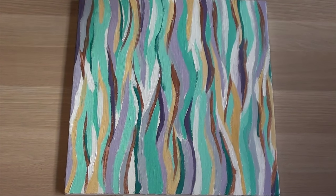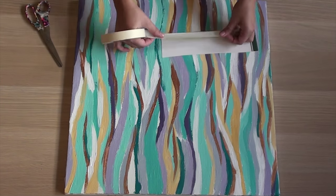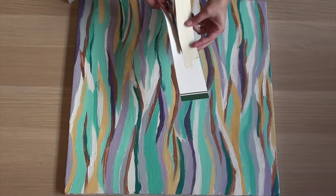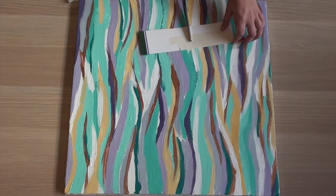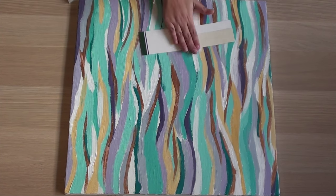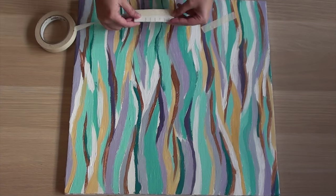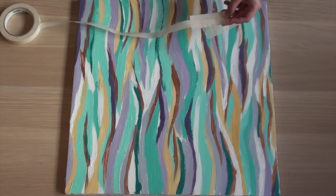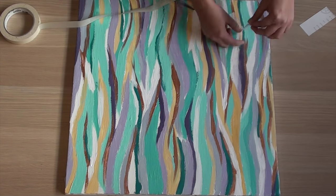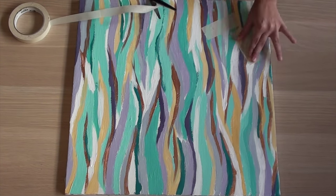To make sure all the pieces of tape are the same, make a stencil — here we use some cardboard, and the width of our stencil was two pieces of tape wide. Place the tape at an angle and use the herringbone design as a guide. It might seem complicated, but once you get the hang of it you'll get on a roll, and it's okay if you don't get it right at first as you can reposition the tape.